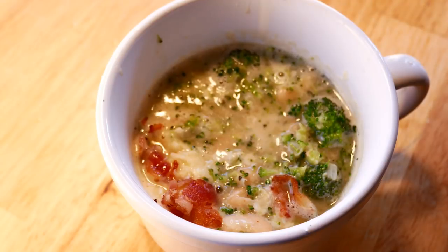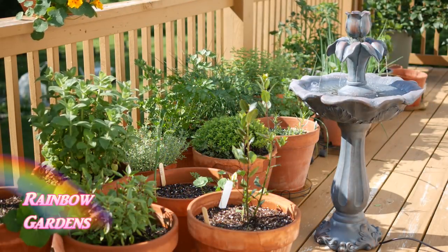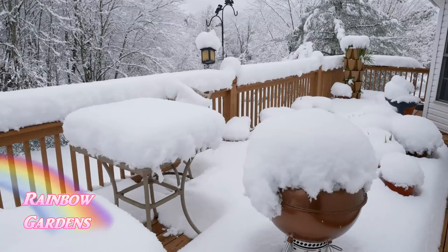First I want to show you my container garden. This is what it looked like in July, and this is what it looked like in December, just to give you some comparison of the different seasons that I grow in.